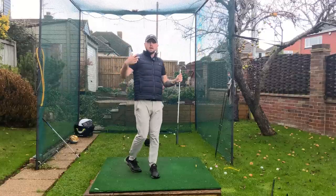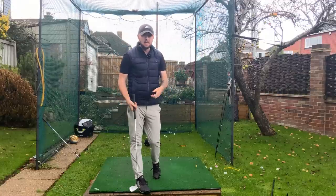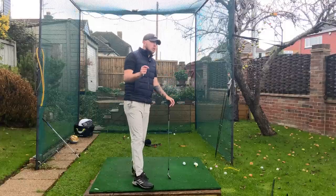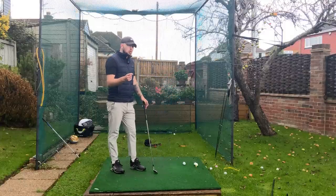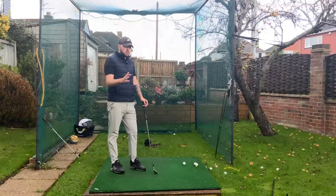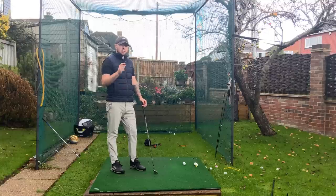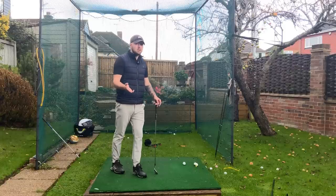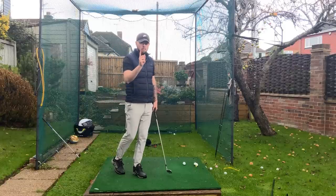This is a drill Tiger Woods did back in his dominant years, so it's a very good one. It is extremely difficult to do if you're really struggling with rushing the downswing, so be patient with it. You will get better, but you will hit the ball poorly when you start. If a drill is hard to do at first, that means you need to do it more.